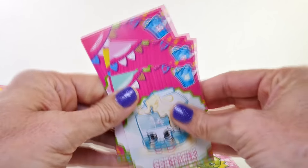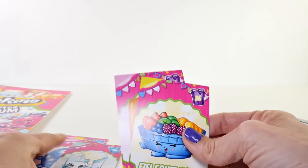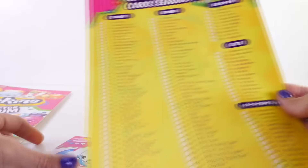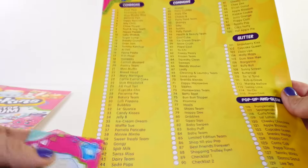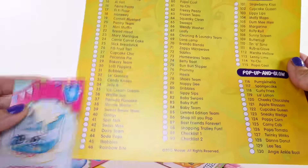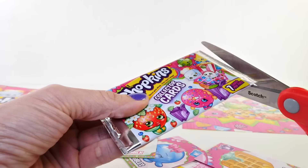The blue are Season 1 and the purple are Season 2, and the number corresponds with the list on the back — it does! So for example, Spilt Milk has number 41, and right there on the list is number 41. That makes it nice and easy to collect and keep track of every one that you get.